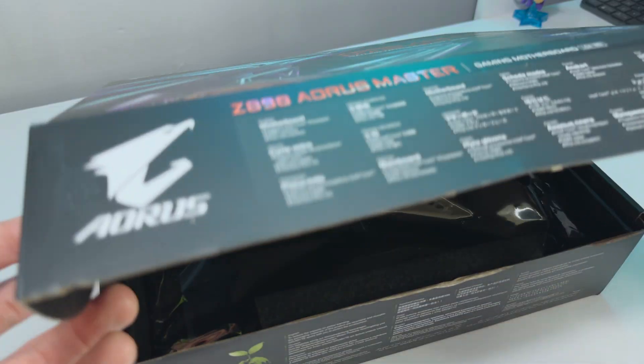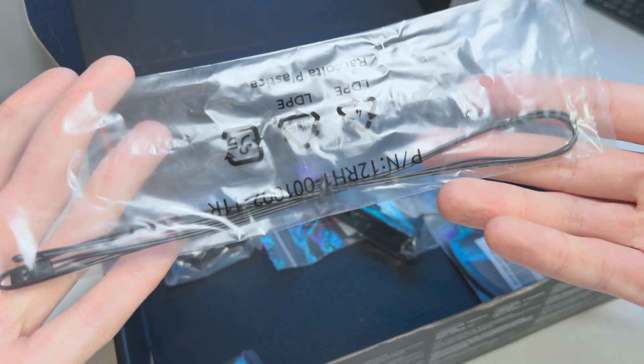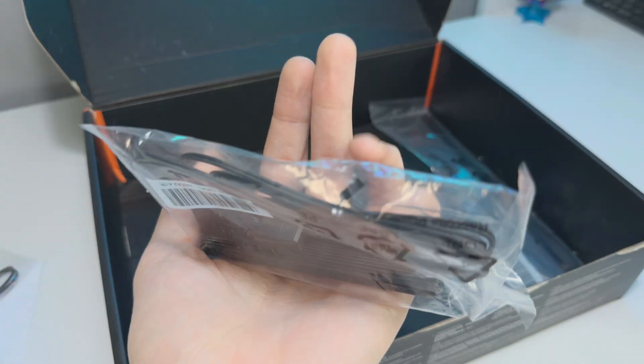When you pick up the Gigabyte Z890 Aorus Master, you'll get the board in the box and some paperwork. Gigabyte has also included some additional connectors: two temperature sensor cables, a SATA cable, a WiFi 7 antenna with an easy clip-on plug, and the G connector.